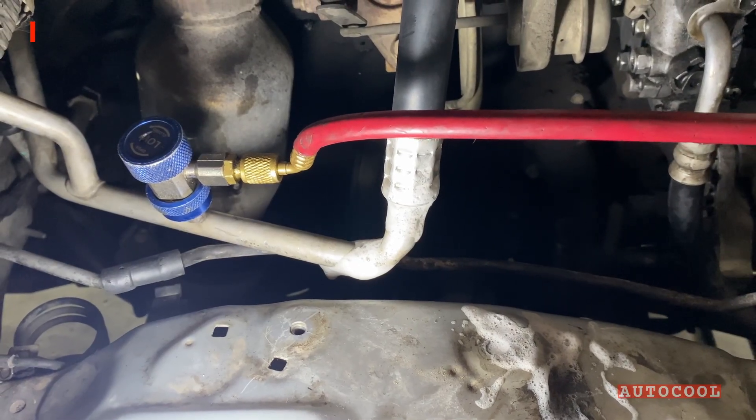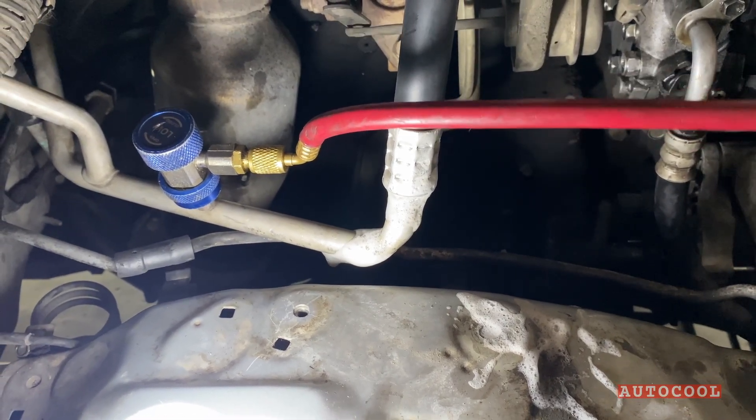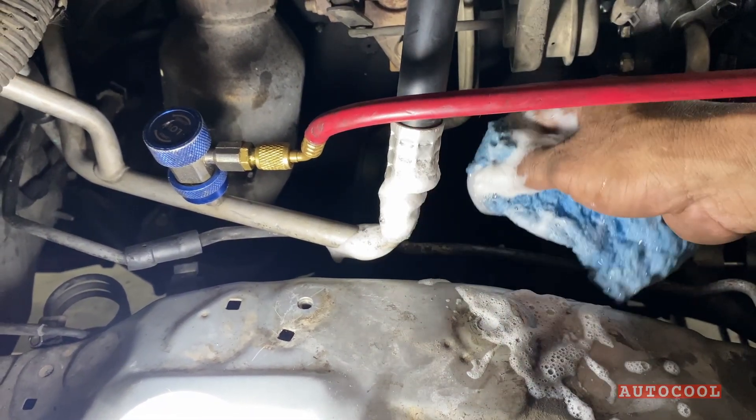And we're done — all completed with just a simple butane torch.